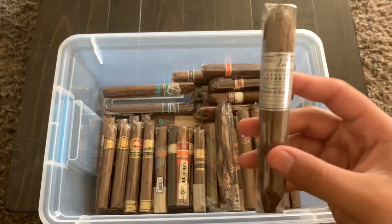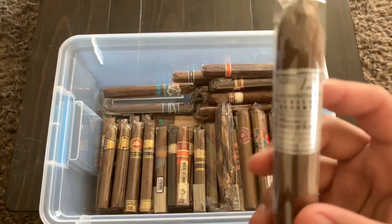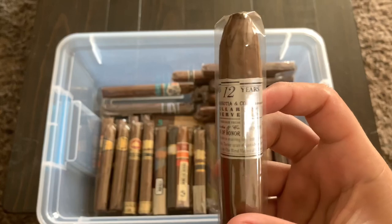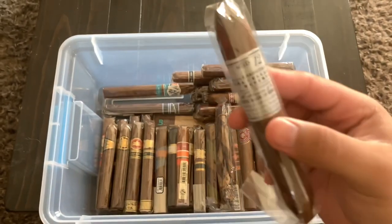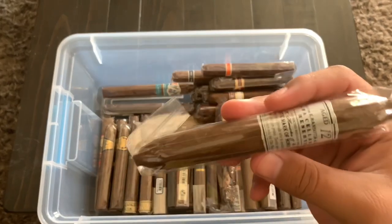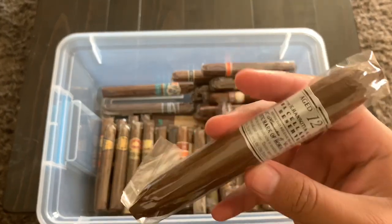This right here is a Gurkha aged 12 years in a perfecto size. I've never had a Gurkha but I hear a lot about them — not necessarily good or bad — so I'm excited to try it out and form my own opinion.